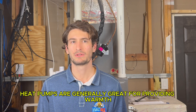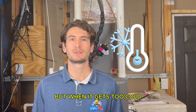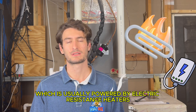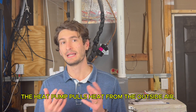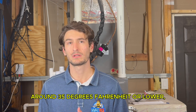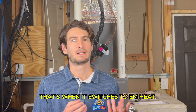Heat pumps are generally great for providing warmth in moderate temperatures, but when it gets too cold, the system can switch to emergency heat, which is usually powered by electric resistance heaters to provide additional warmth. In a typical heat pump system, the heat pump pulls heat from the outside air to warm your home. But when temperatures drop too low — around 35 degrees Fahrenheit or lower — there isn't enough outside heat to extract. That's when it switches to EM heat.